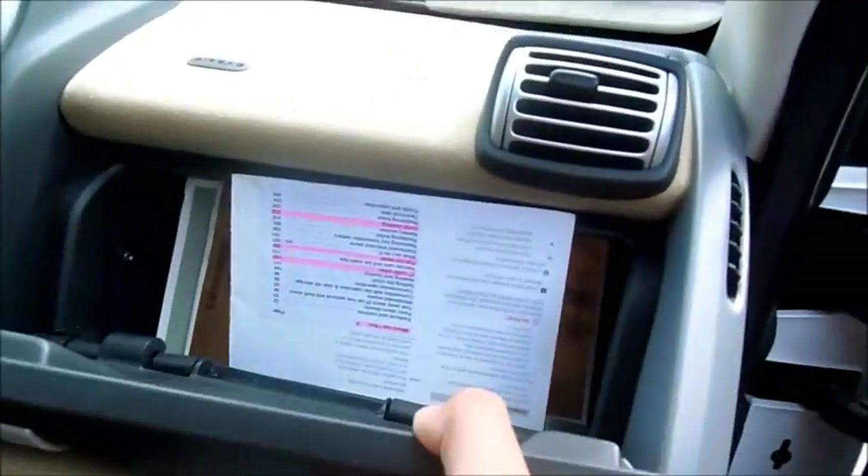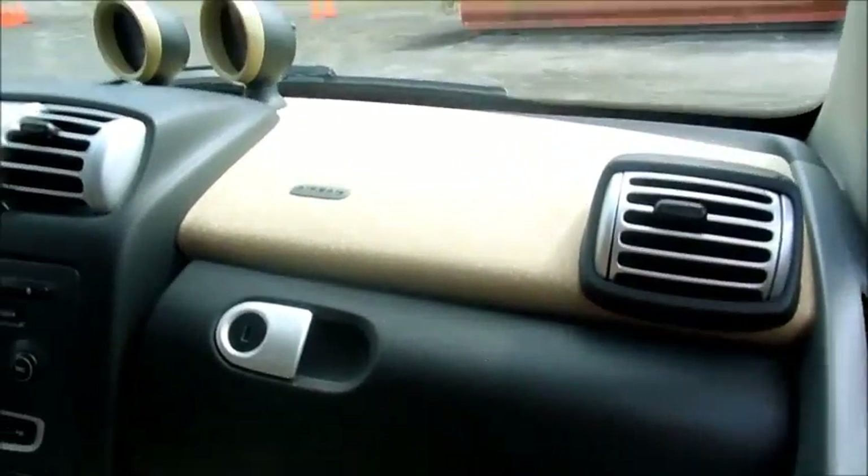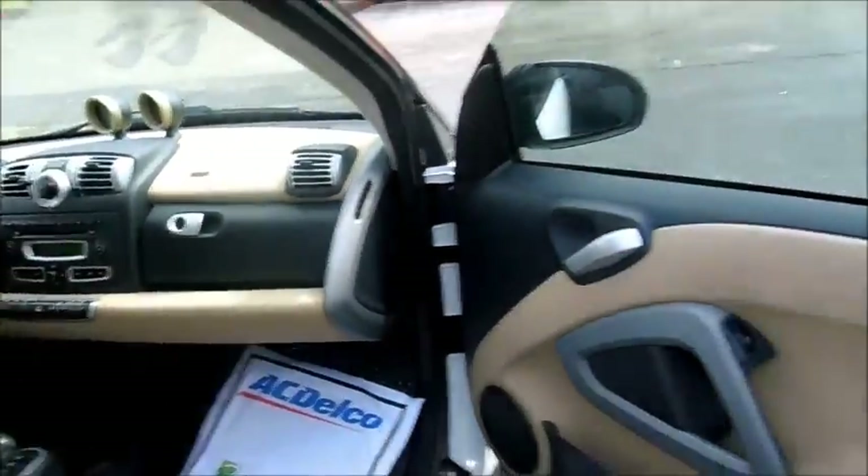There are manual adjustments on the passenger side. You've got storage there, and those are little driver and passenger airbags.